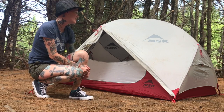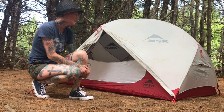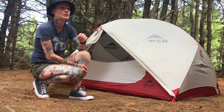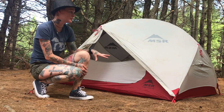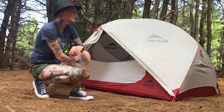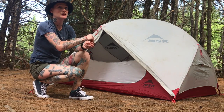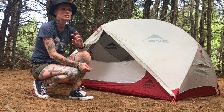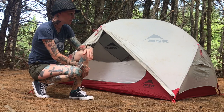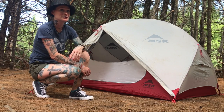Here we have it — our MSR Hubba Hubba NX two-person tent all set up and ready to go. The main reason why we got this one was because this is the ultralight version. There is a very similar two-person tent by MSR called the Elixir with basically the exact same dimensions, but it's about two pounds heavier, which is quite significant when you have to carry all your weight in and out. The ultralight version uses lighter material as well.